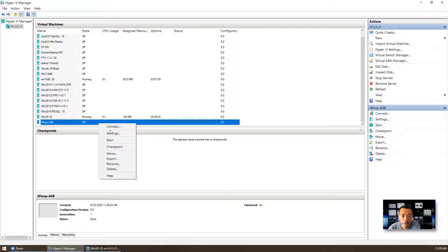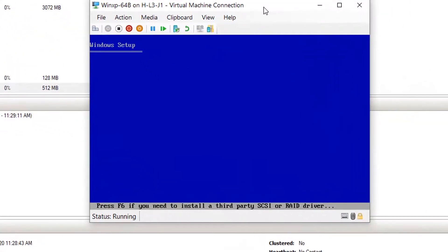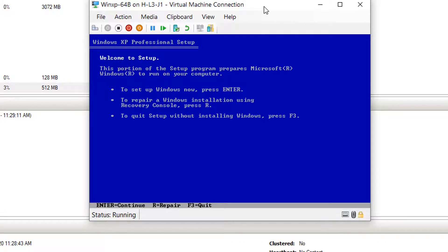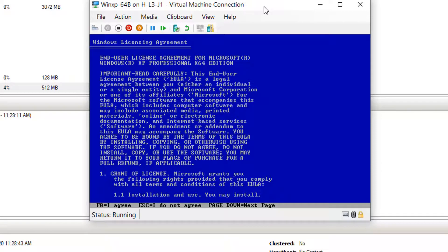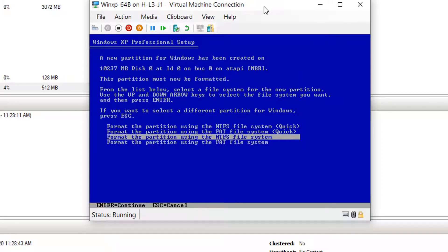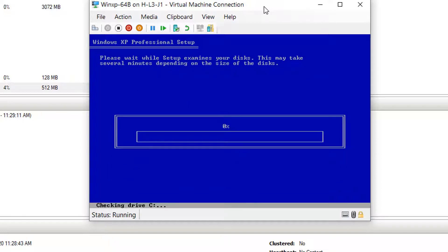One virtual CPU is more than enough. Start it and then connect. The Windows XP setup is starting. You don't have to do anything until you see the F8 notification come up. Press Enter to enter setup and F8 to agree to the license. We have a 10GB hard drive to use. You can use NTFS or FAT — it doesn't matter. The installation system is going to quickly format it and copy the files over. The total installation is going to take maybe 30 minutes.